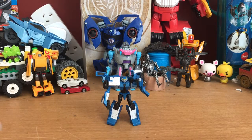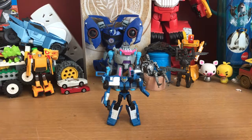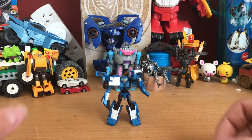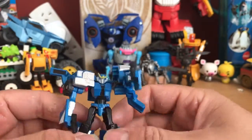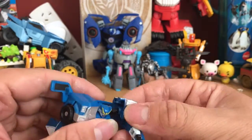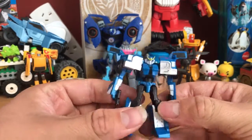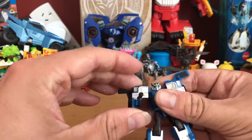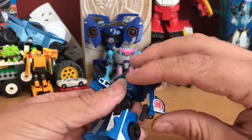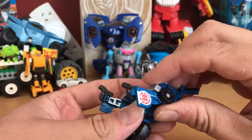Today's review is mainly also to tell you about my birthday, but also to test the capabilities of this camera, because this is a new phone — I got an iPhone 7. I wanted to test if the graphics are any better. Today we'll be reviewing just an easy review: Legion class Strongarm from Transformers Robots in Disguise 2015.